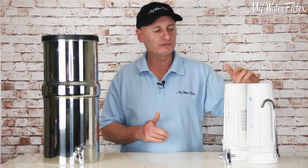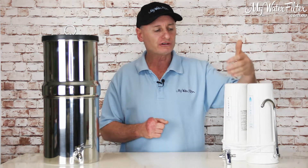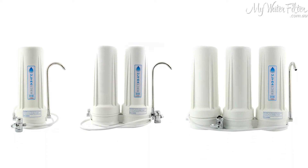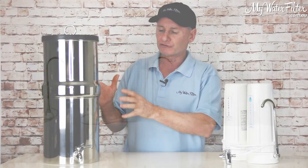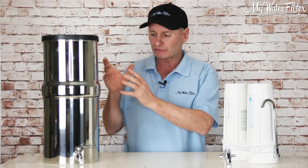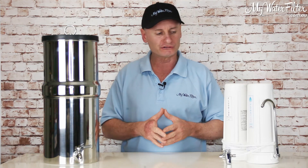There are a lot of different cartridges available that can go into a mechanical filter like this, so you can change them. You can have one housing, two housing, three or four and put whatever cartridges in it you like. Whereas these gravity ones really have standard cartridges filtering the water and taking the contamination out, but they're a cheap way to have a good quality filter and we do like these systems.